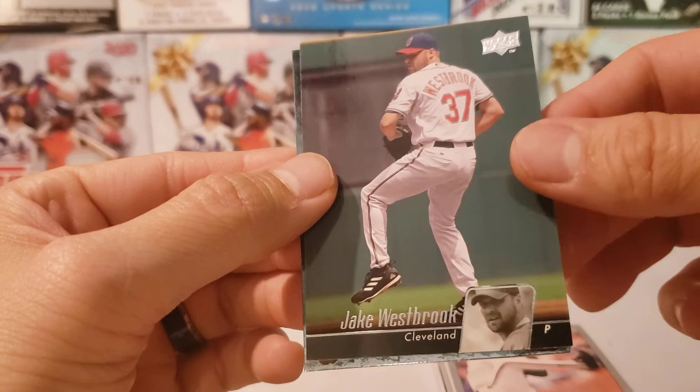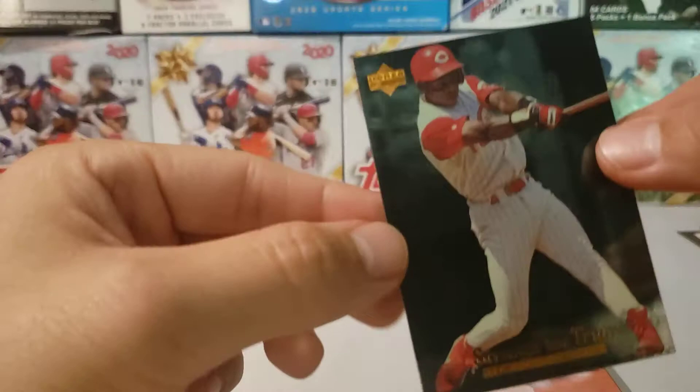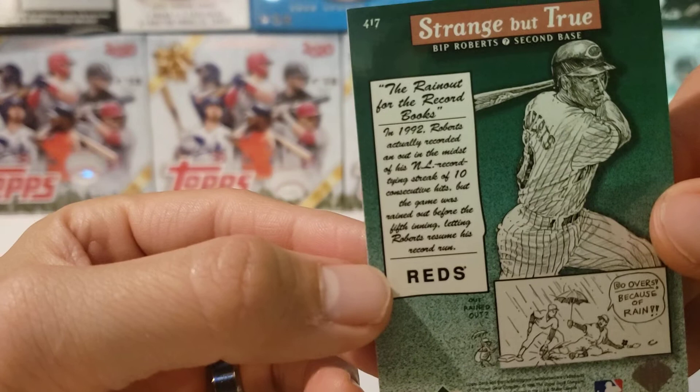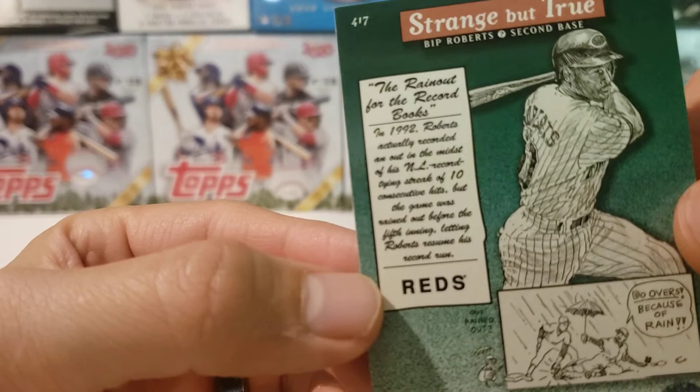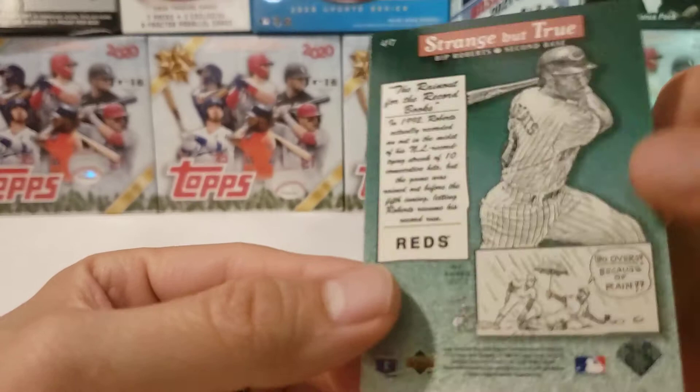And Strange But True — what's this one? Bip Roberts. What is Strange But True? Let's take a look. It's a little story: Roberts actually recorded an out in the middle of his NL record-tying streak of 10 consecutive hits, but the game was rained out before the fifth inning, letting Roberts resume his record run. Awesome. Good times.